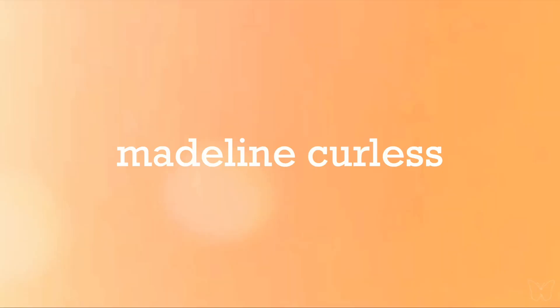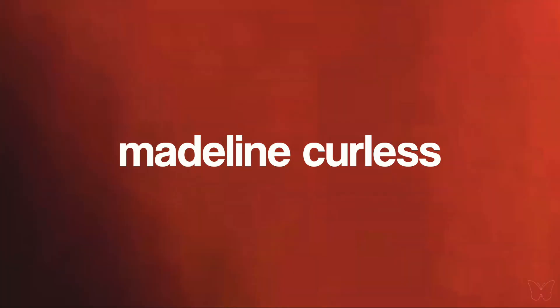Hey guys, it's Kraken. Welcome back to my channel. My name is Maddie if you are new here, so hi. Today I'm joined by my sister, because today we are going to be making a photo wall.